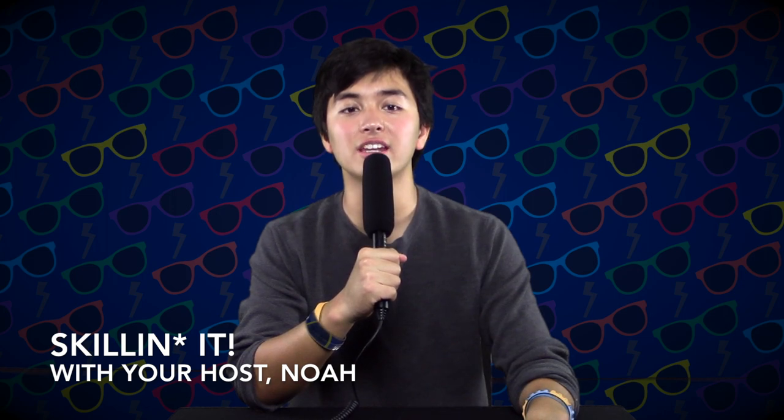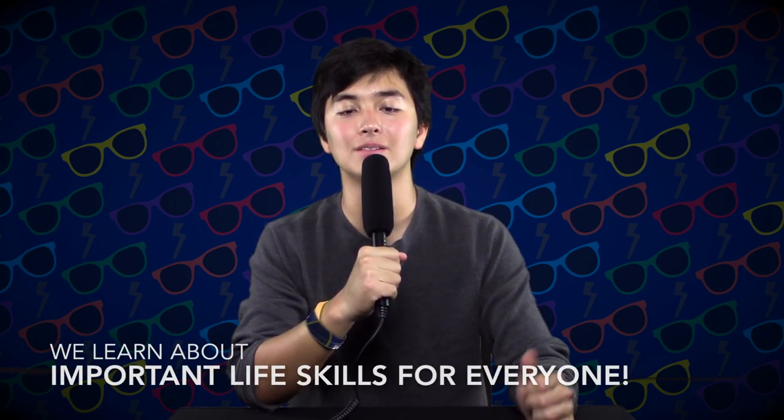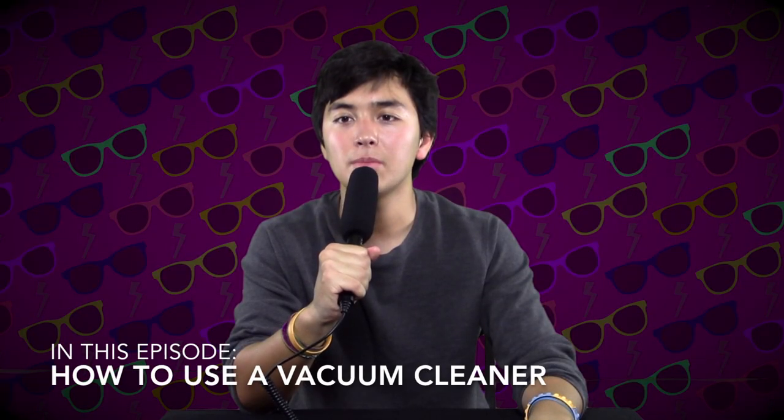Hey, it's Noah from Skillinit. We learn about important life skills everyone should have. Let's talk about keeping the floor in your home clean.